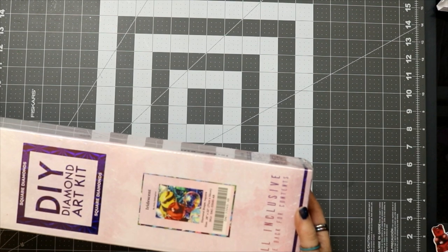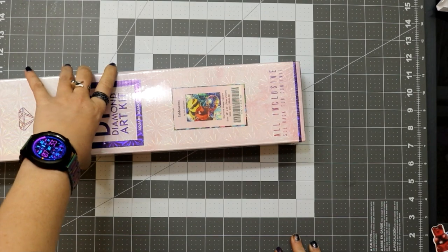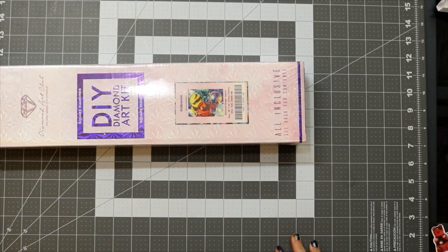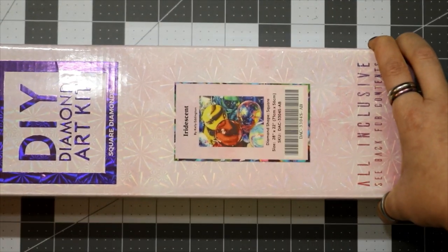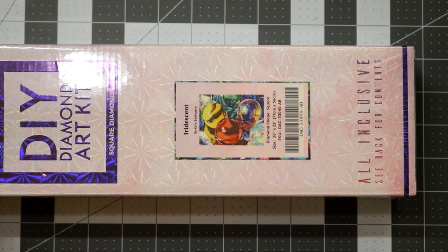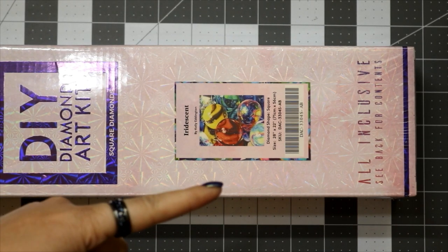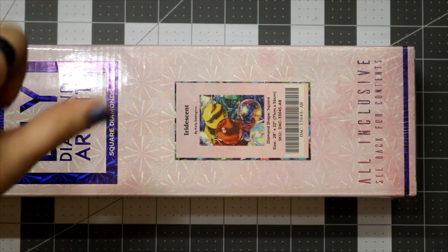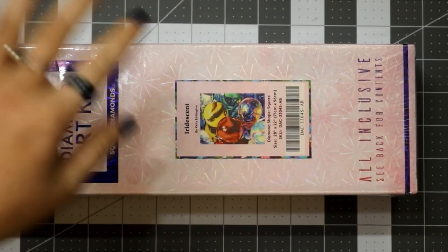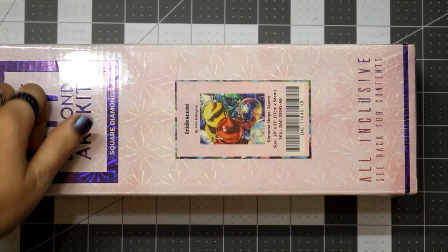Iridescent by Kelly Eddington. I've had this for a while — it was a limited edition when it came out and is no longer available, sorry. If you want details about the box that stay consistent about Diamond Art Club, there's a Diamond Art Club product tour up in the description that covers the toolkits, canvases, all that. I just want to jump into this.